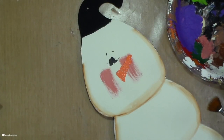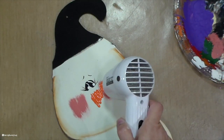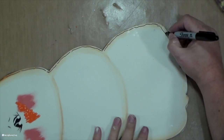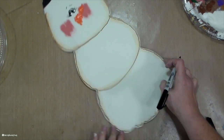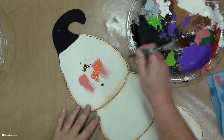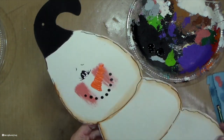Now I'm just adding some character to the eyes by taking my brush and adding some little white to the eyes, using the end of a paintbrush to add a little dot. And that gives me my eyes. Now I'm going to make a mouth for my little snowman — I use the end of a paintbrush to make my little dots. And by dipping it every single time, it keeps my dots the same size.